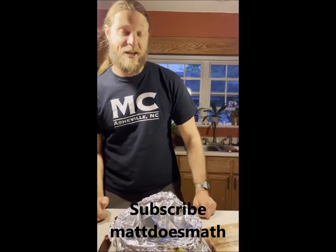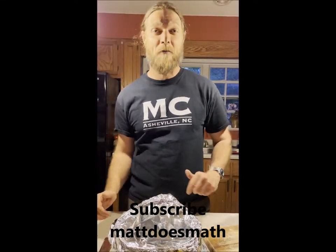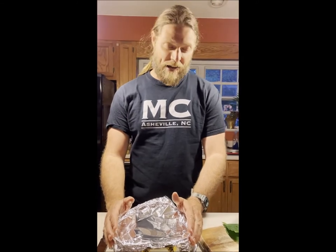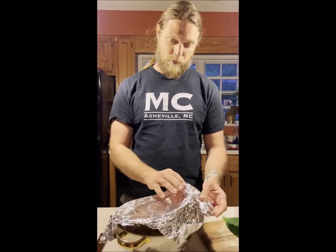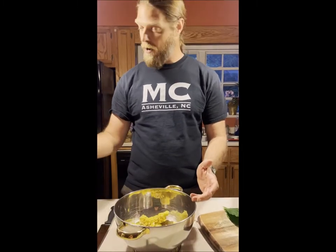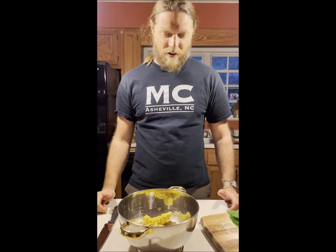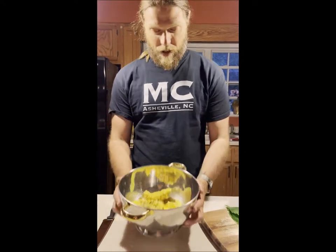Welcome to Matt Does Math, and here we are in Matt's kitchen. This is what Matt is doing when he's not doing math. I was working in my beehive and ended up having to remove some comb, so what you'll see in here is a little bit of comb I was able to remove. My little bees gave me this beautiful gift, and you'll notice they are all full of little bee babies.